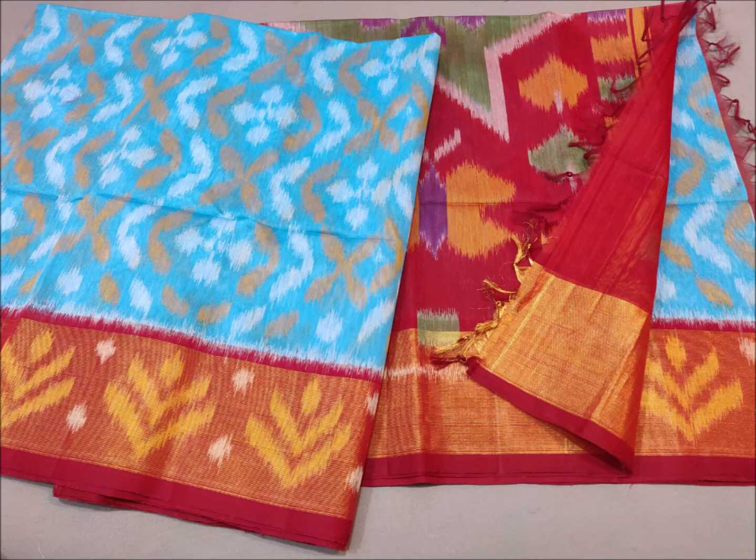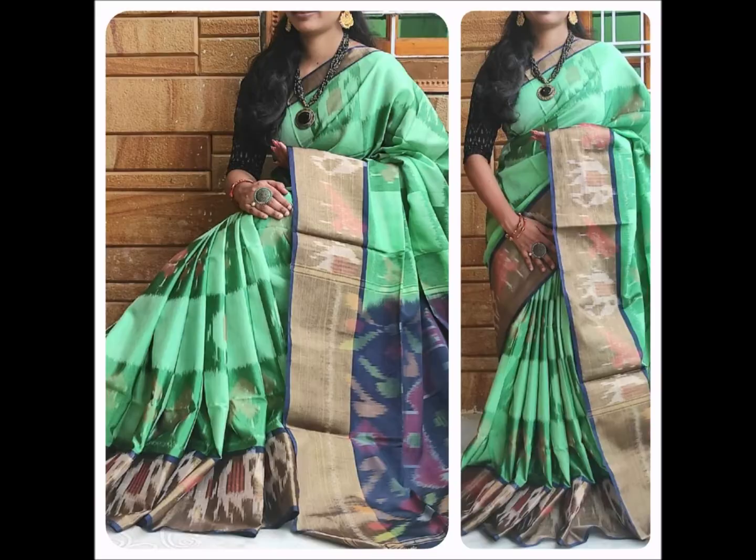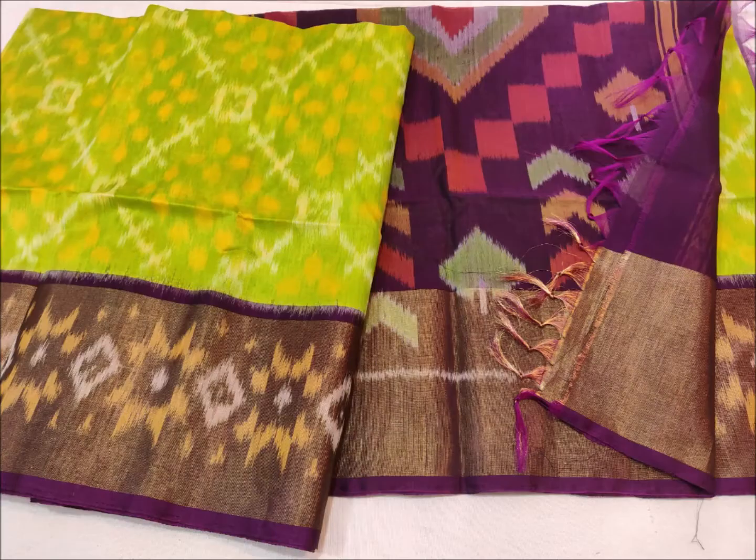The design features peacocks and parrots, as well as stripes and flowers. There is also a big design element, and the borders are all featured prominently on the saree.